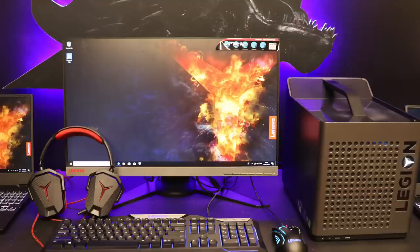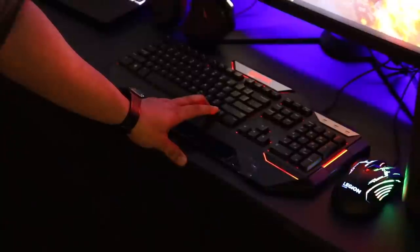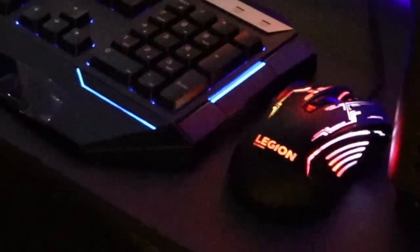Since you have the cube PC, Lenovo also offers an amazing 24-inch Legion monitor, keyboard, and mouse. The 24-inch Legion monitor is Full HD and supports a refresh rate of up to 144 Hz. The RGB keyboard is well-lit, wired, and looks amazing — you can press the function button to change colors. The RGB mouse continuously cycles through colors, is wired, works smoothly, has very professional control, and it's a big, comfortable mouse. Trust me, it's amazing.